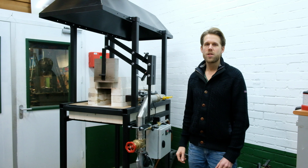Hi, this is the new gas forge. I designed it because my older forge was getting a bit too small.